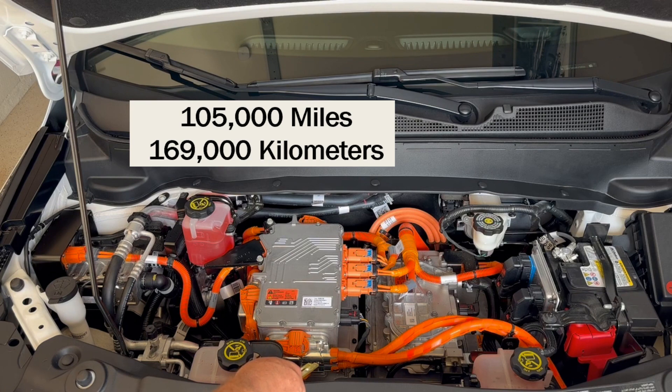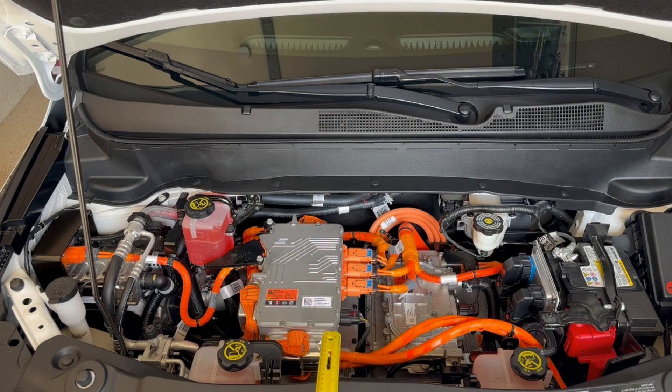The next thing is at 100,000 miles or about 161,000 kilometers, they want you to replace the lift gate support gas struts. I suggest pushing this out to 105,000 miles to coincide with the 7,500-mile service intervals you're going to be using anyway.